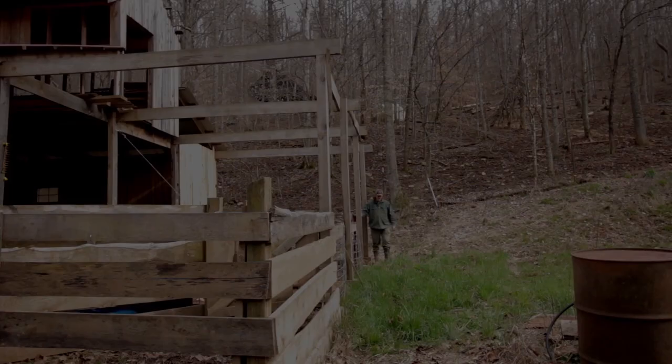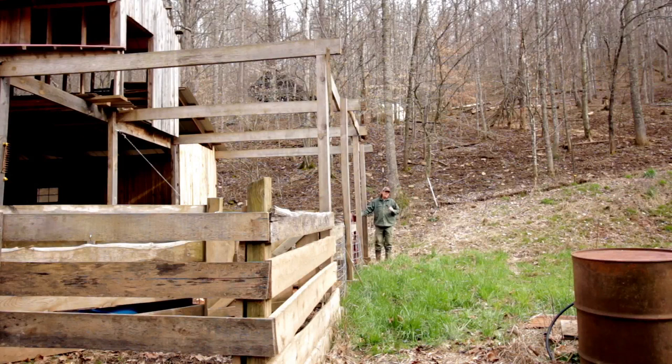Hello everybody, welcome to Red Toolhouse. In this video I'm gonna try a maintenance trick that my grandfather taught me. Grandfather was in the war and that generation did a lot of things differently. He taught me a trick that not everybody's going to agree with, so let's get into it.